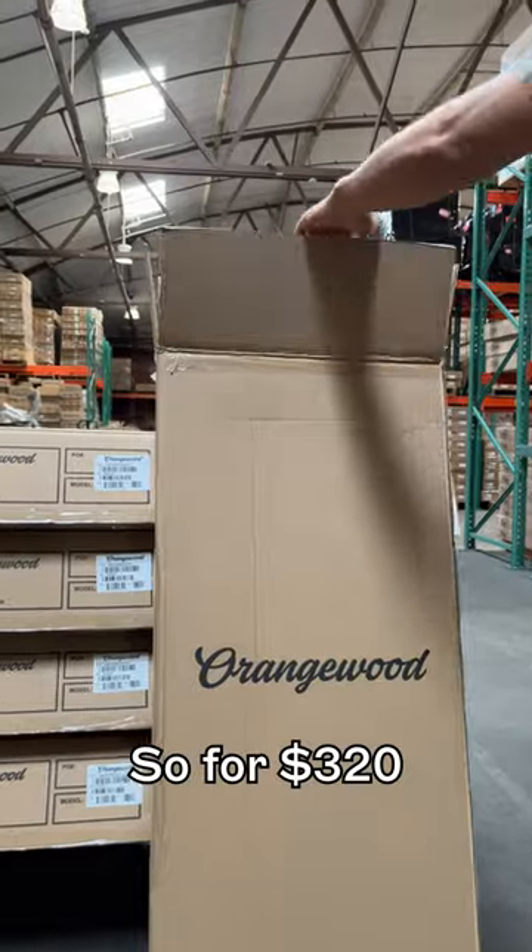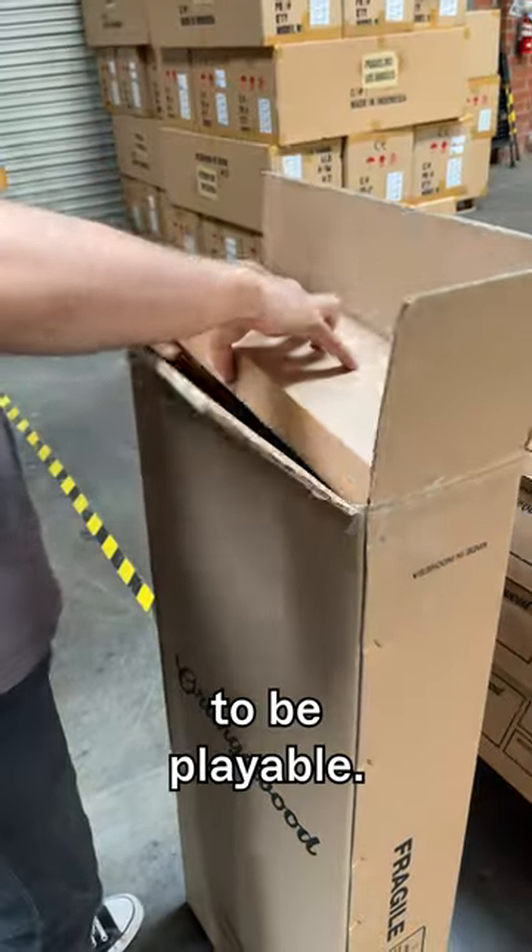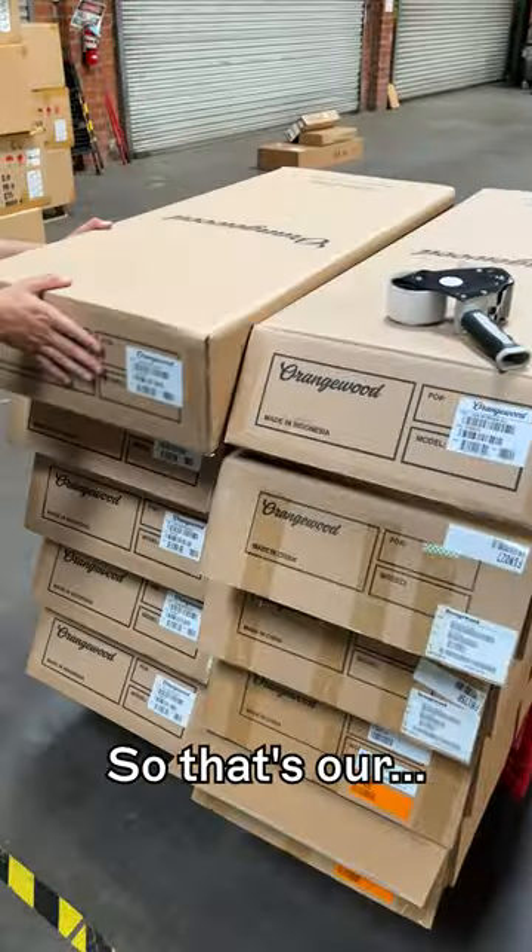So for 320 bucks, Alejandro's getting all of this and he knows it's going to be playable right out of the box. So that's our story.